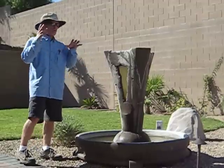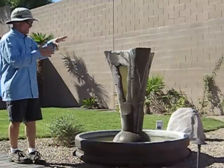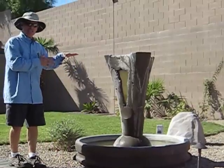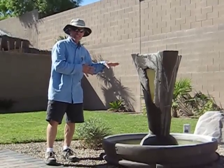So we are going to start that project today, and we are also going to film the subsequent steps in the project to show you how to get this fountain cleaned up and up and running properly. Thanks a lot, have a great day.